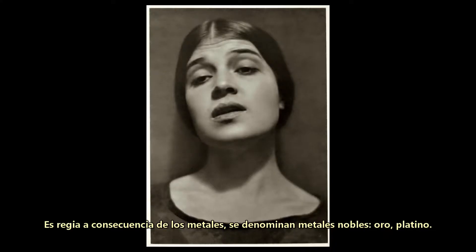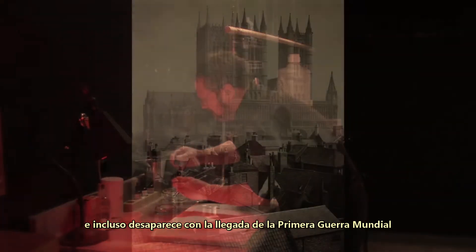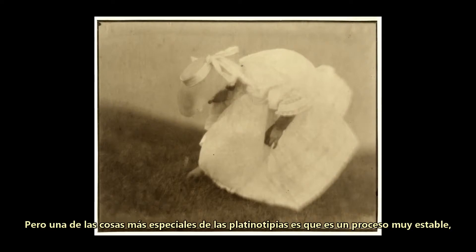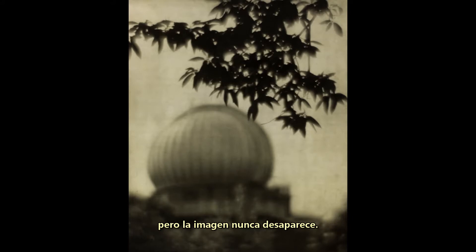It is regal because of the metals — they're called noble metals: gold, platinum. Not everybody can do this process because it's very expensive. And it actually dies out around World War I because they need Platinum for the war effort. One of the things about the Platinum print that's very special is that it's a very permanent print. Platinum prints don't fade. They may yellow on the highlights because of bad processing, but the image never fades.